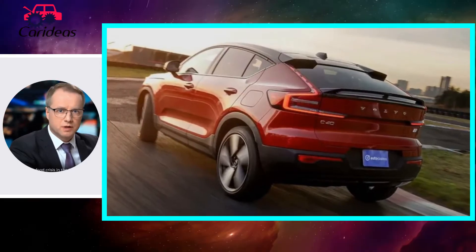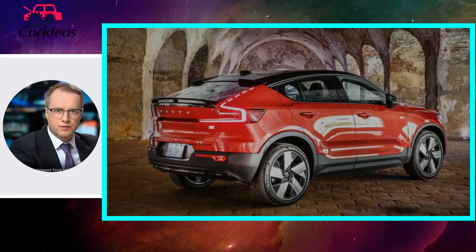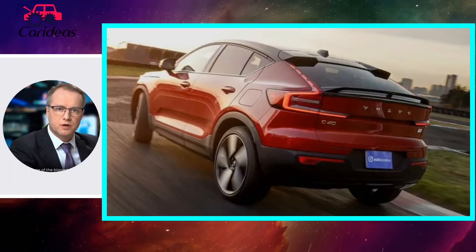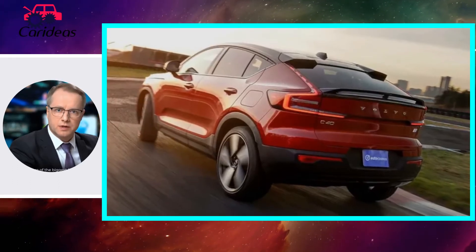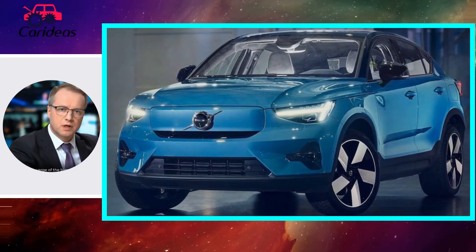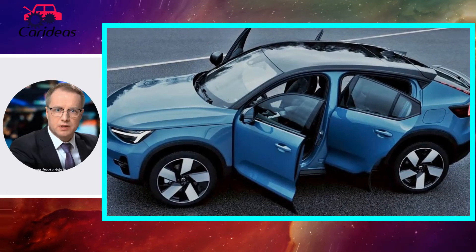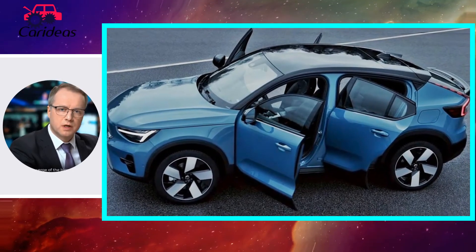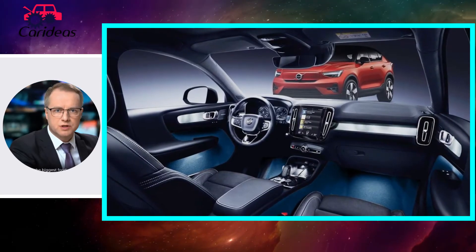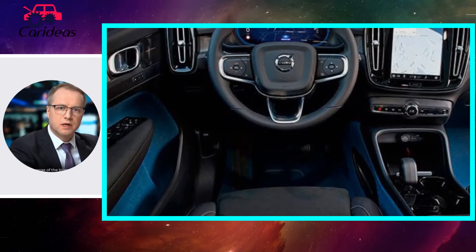Like its siblings, the C40 employs a 78.0 kWh battery pack lining the floor. That feeds into a pair of electric motors, one at each axle for effective all-wheel drive. The motors spit out 201 hp and 243 lb-ft of torque apiece, for a total of 402 hp and 486 lb-ft. Volvo has announced that, like the Polestar 2, a single motor, front-drive variant will be available in the future.